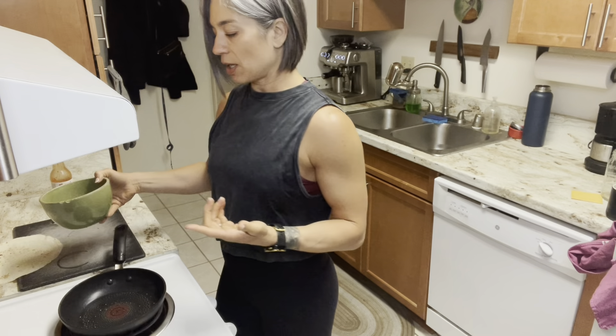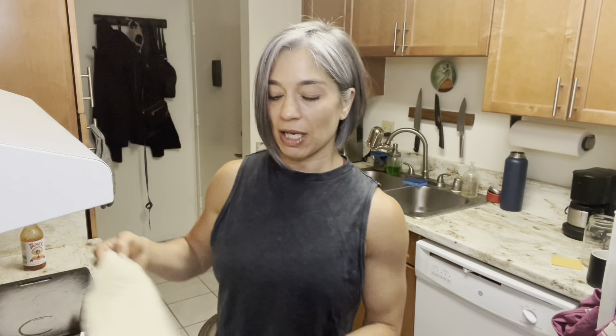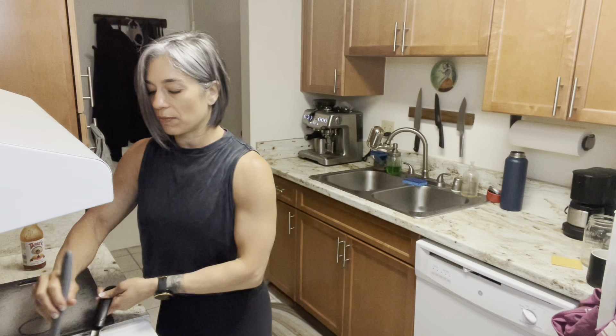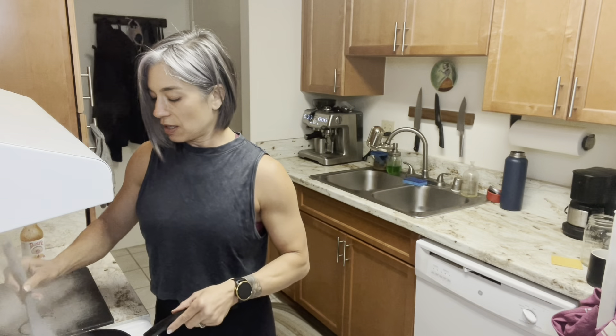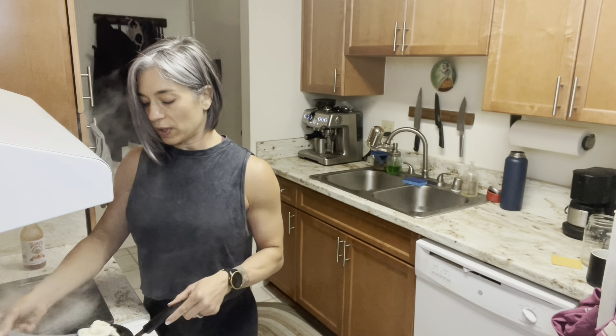I'm going to put my egg whites in here — this pan is hot. I also have a cast iron pan to the left of me and I'm going to put my tortilla on that cast iron pan and let it get a little bit soft. I'm going to scramble my eggs. This is going to be really quick — a super quick, easy, low calorie breakfast that should fit into any meal plan. It's actually satiating, which is really important when you're making your meal plan.